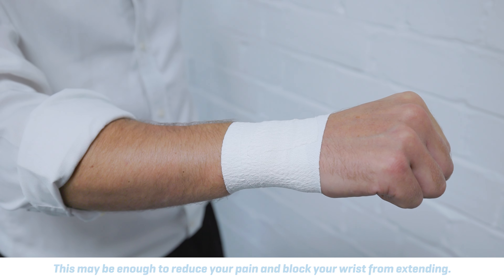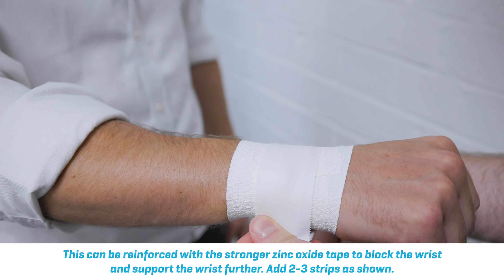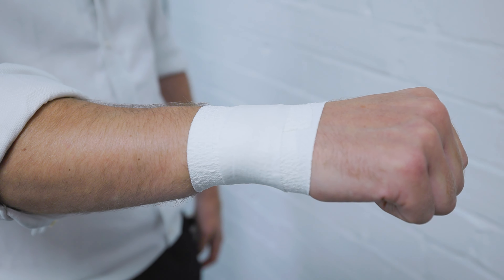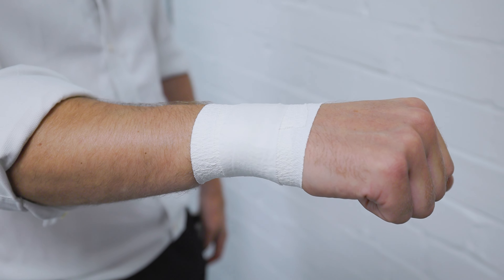However, you can reinforce that with the zinc oxide tape. You just place a small bit of tape on top, push down and wrap it around, and we'll repeat that two to three times. Again, that's going to block the wrist, which will reduce some of your pain as you go into wrist extension.